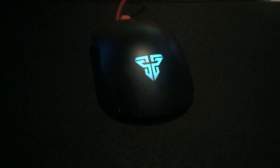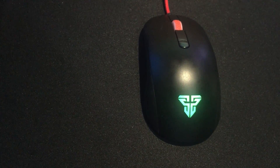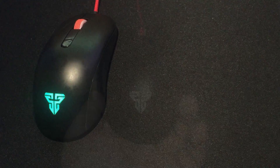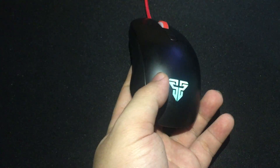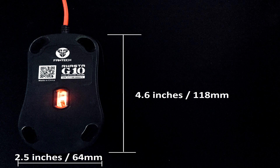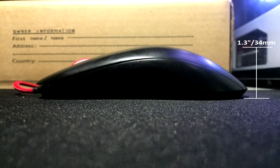As you can see, this is a small mouse that can fit the majority of players' hands. The G10 can be used for both left and right since the design is ambidextrous, and it only weighs around 80 grams. The length and width for this mouse is around 4.6 inches and 2.5 inches, while the height is 1.3 inches.